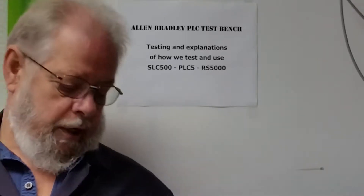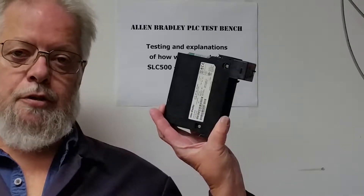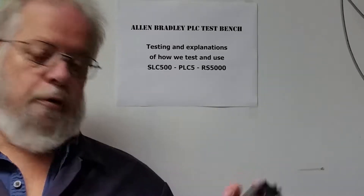Hi, welcome back to my Allen Bradley PLC Test Bench. Today we're going to be doing a follow-up video on quality and testing of the Allen Bradley OA16 modules on the Control Logix. What I've got in my hand here is one of three that I just tested — the 1756 OA16, version 3.2, which is a newer version, from 2007.